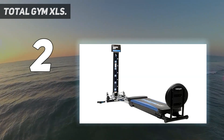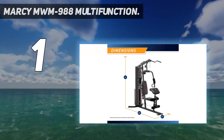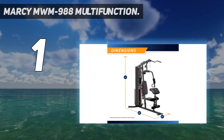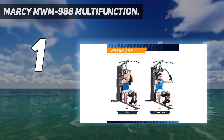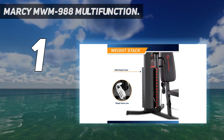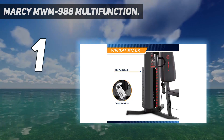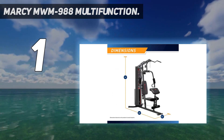And number one: Marcy MWM988 Multifunction. The Marcy MWM988 is a heavy-duty steel frame with a vinyl coating designed for durability. Its steel frame can withstand even the toughest workouts, and its vinyl coating protects it from hits and nicks. This home gym has an impressive maximum weight of 150 pounds — while it might not be enough for the strongest athletes, for the average fitness fanatic it's more than enough. If you want to perform supersets or circuit-style workouts, not much time will be lost when switching functions.